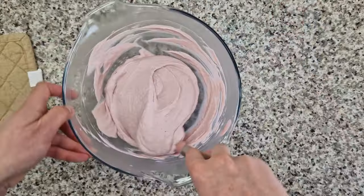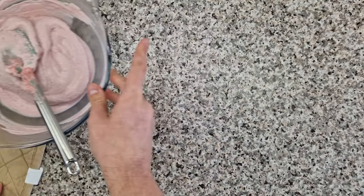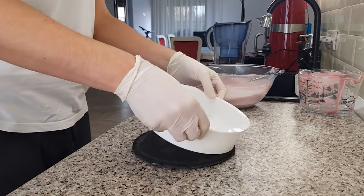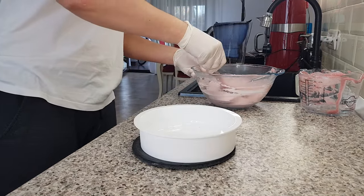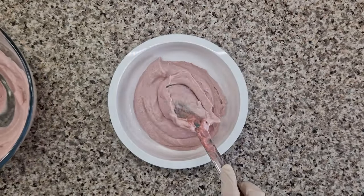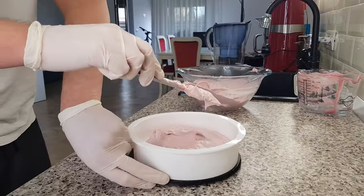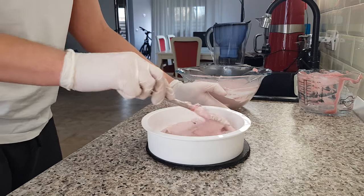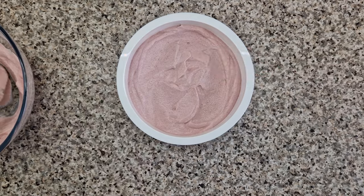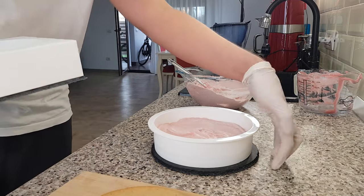Because the components for my mousse were a little bit too cold, the mousse already starts to set. But in this case, it's not a problem. Because the inserts don't go on the surface, I can simply dollop the mousse into my silicone mold instead of pouring it. This is an 18 cm silicone mold and I'm adding about half of the raspberry mousse. The leveling with the spatula is necessary to avoid having air pockets on the sides of the cake.